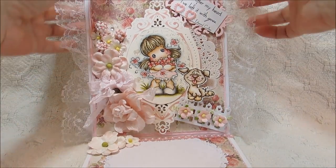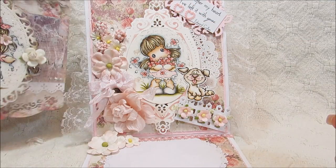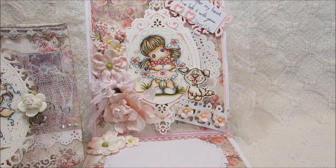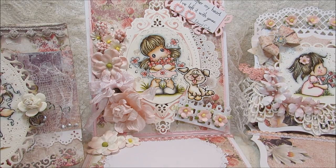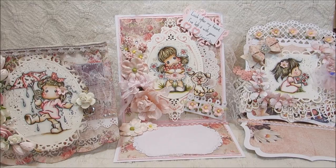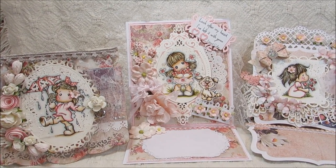Here are all three cards together. These cards will be for sale so if you guys are interested, you can let me know and I'll list them in my Etsy store - they'll be ready when this video is posted. Thanks for watching, I hope you guys have a great day and I'll talk to you later, bye!